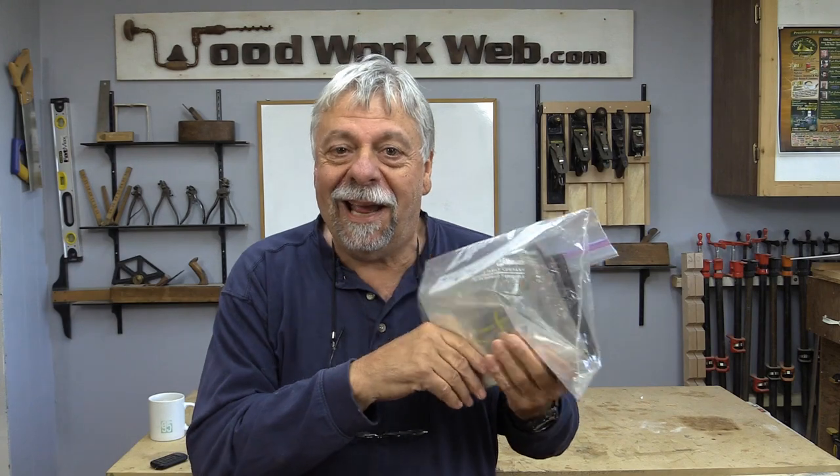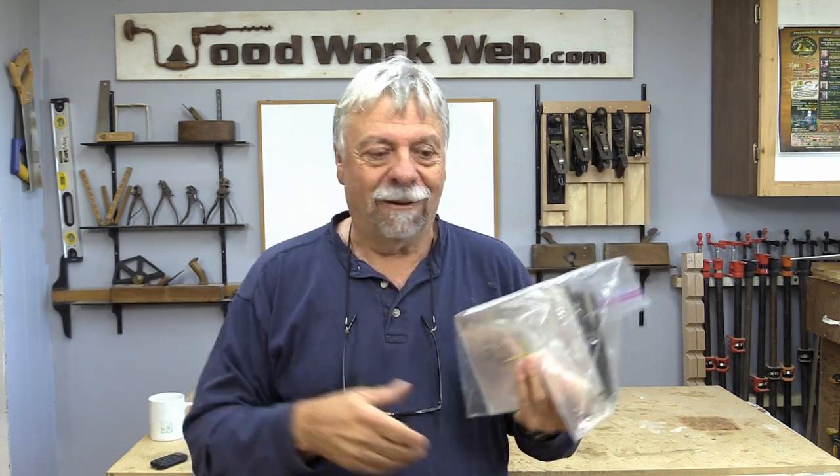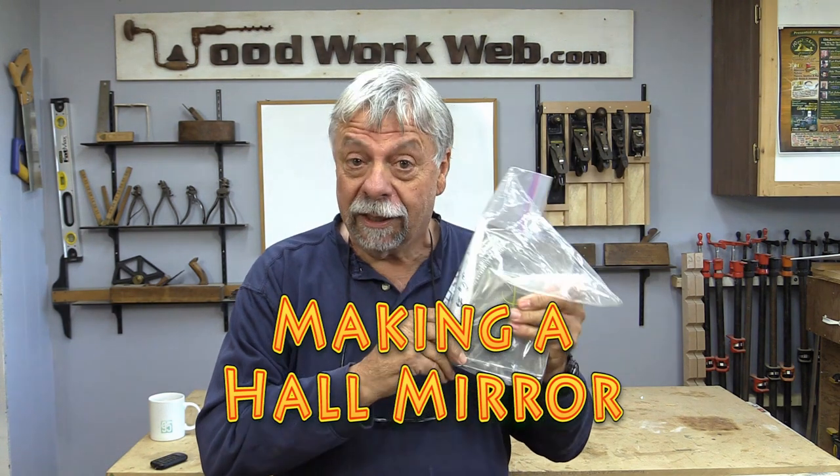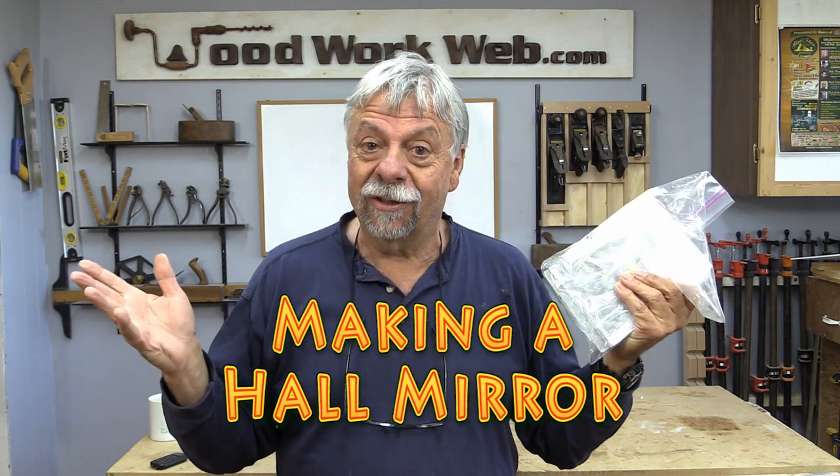I never know where to put these things, and for the last two or three years I keep stumbling upon this bag of mirrors. So in order to get these things done and out of my way once and for all, the thing to do with them is to make some sort of a project. So today we're going to make a hall mirror that's going to have these nine little mirrors in it.